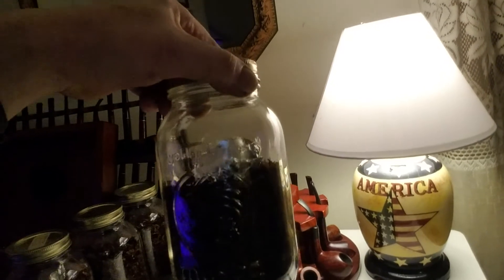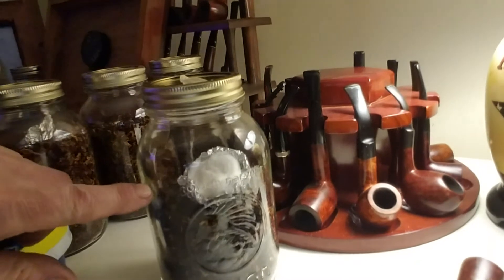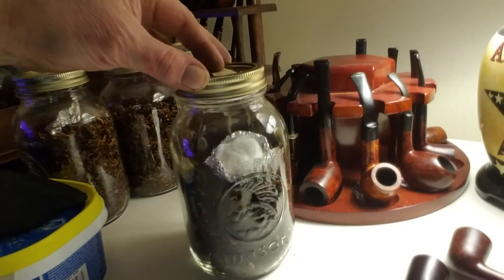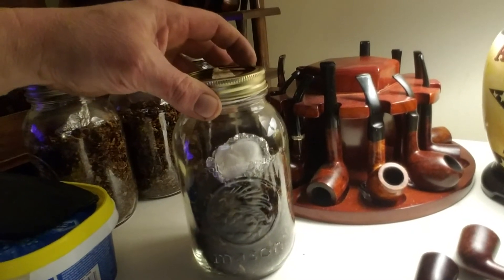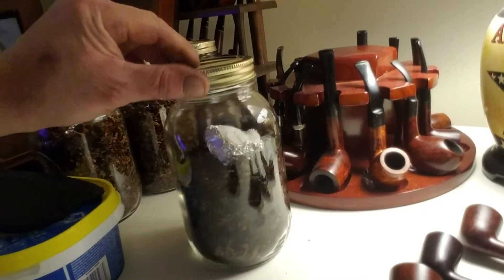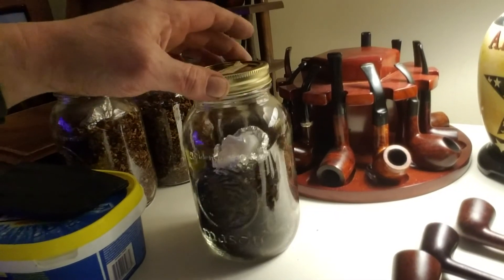It took me a moment to figure that out. So what I did is I took it and it's now resting in my mason jars. In my mason jars I made a little bowl out of tin foil and put some cotton balls soaked in water — and only use distilled water, or it will tend to ruin your tobacco and cause mold to start growing.